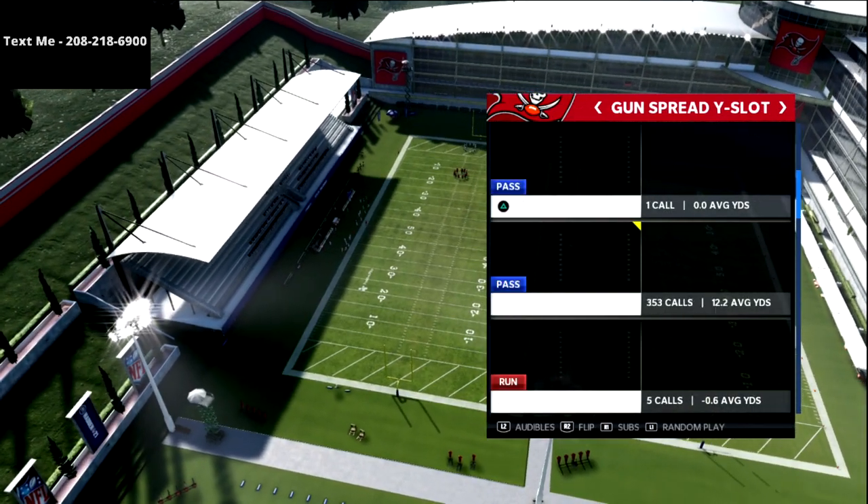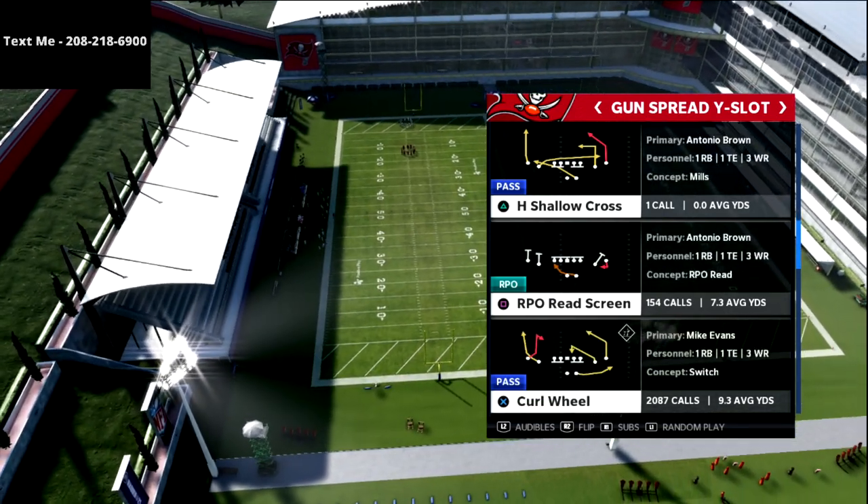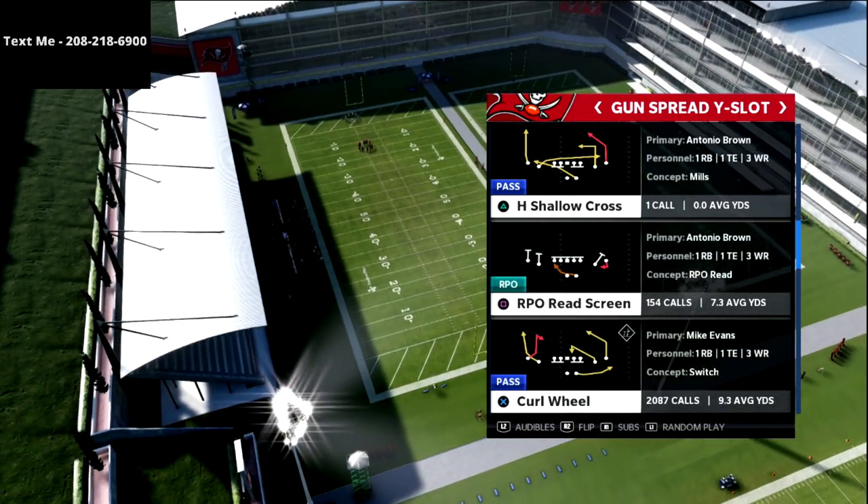The play that we're going to be coming out in is curl wheel, which I believe to be the best play in the entire game.